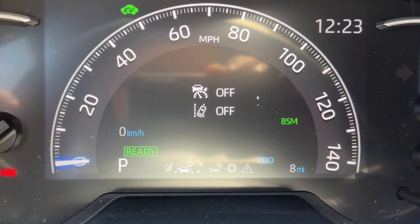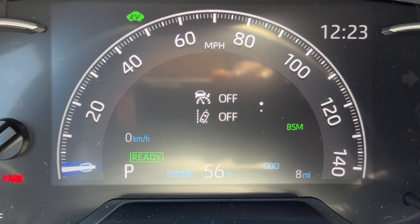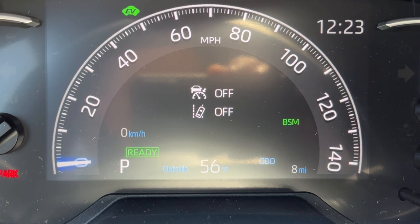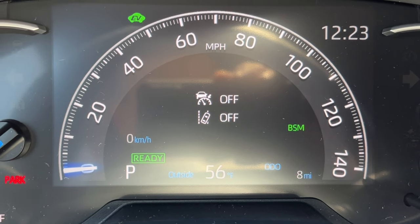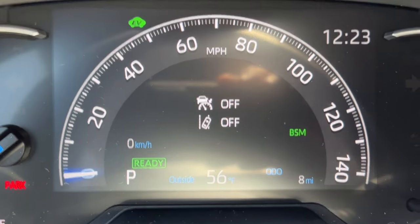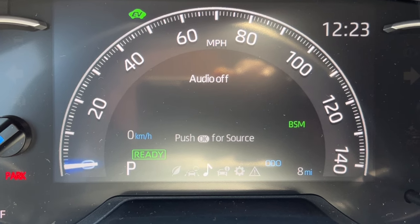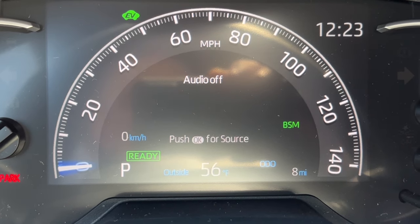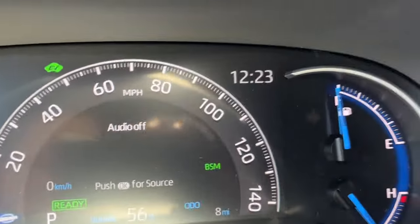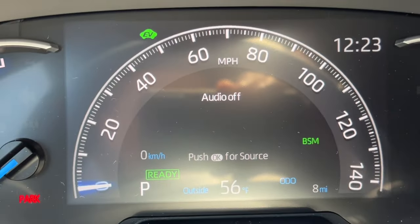Moving right to the navigation page, it gives a quick readout of basic systems used when navigating — like adaptive cruise and lane departure status. The music menu shows the current song and artist at a glance. Over to the information menu — the first page shows trip total distance and total trip time, great for road trips. The next page is an abbreviated hybrid system view also found on the main infotainment screen.